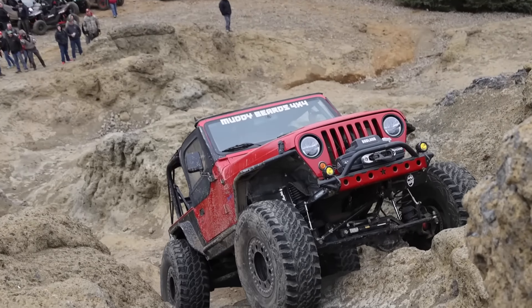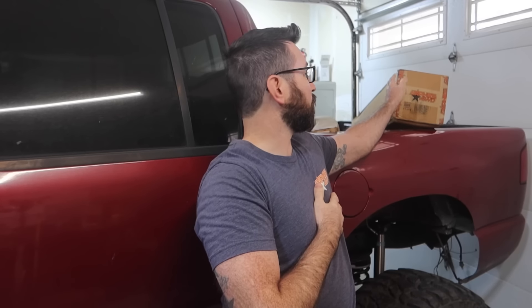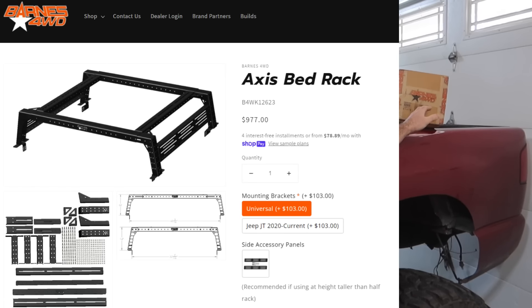Ten percent off Barnes 4WD stuff — everything on my Jeep, suspension, bumpers, everything was Barnes 4WD. They've been a supporter of the channel since basically the beginning. Awesome company, awesome guys, they make great products — builder's products, bolt-on products. All the suspension on the S10 is Barnes 4WD: all the links, all the brackets, the joints, everything. I absolutely love them. This is another example of what's going on the truck — this is the Axis bed rack. They have a bunch of new accessories coming out for it as well. We're going to be installing this Axis bed rack and a rooftop tent, truly making this an overland rock crawler combo vehicle. Make sure you check out the link in the description — it'll automatically give you 10% off Barnes 4WD, or use the code muddybeards at checkout.